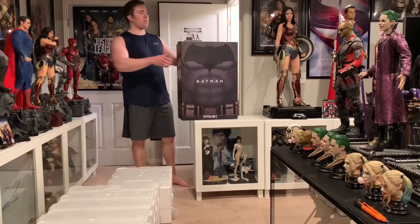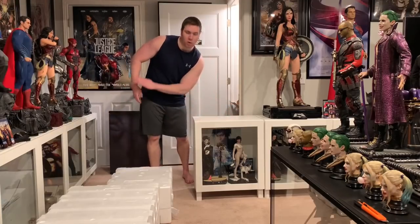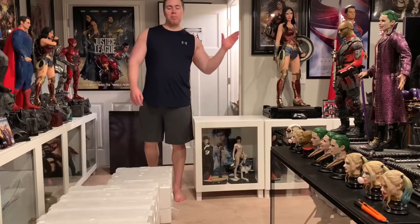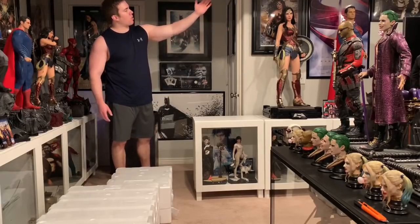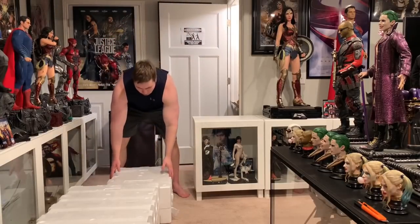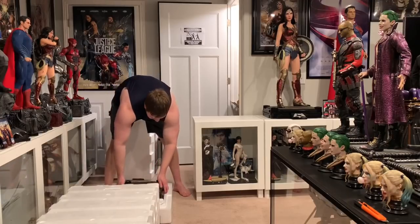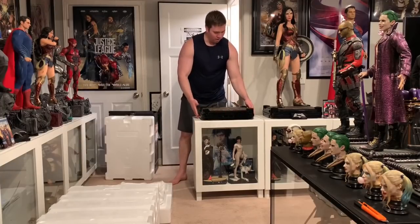We're going to set this up directly where it's going to be displayed next to Wonder Woman. I'm positioning it exactly like the 4K movie — Wonder Woman in the middle, Superman and Batman on each side. It'll work perfectly with my display, especially because I have the Superman poster, Wonder Woman poster, and Batman posters all right here.